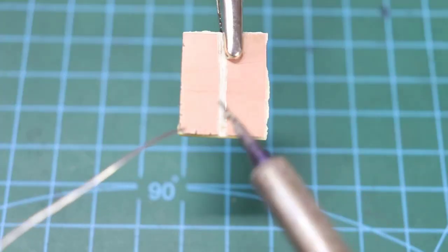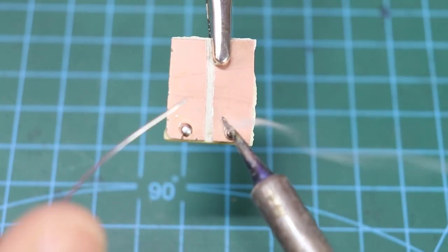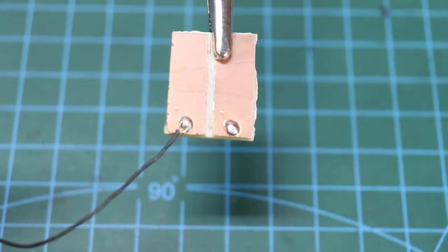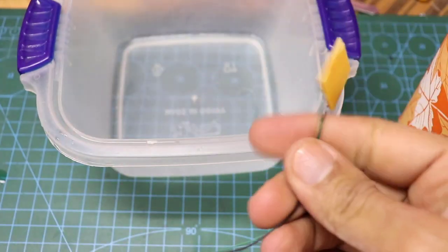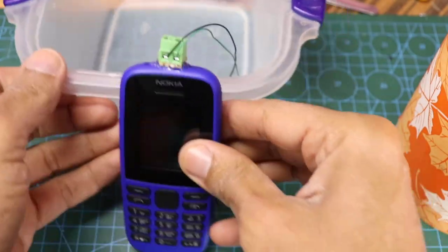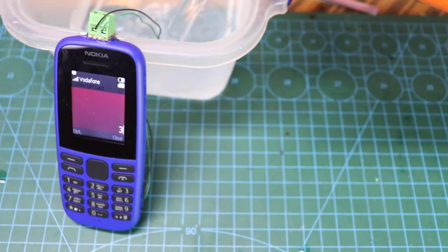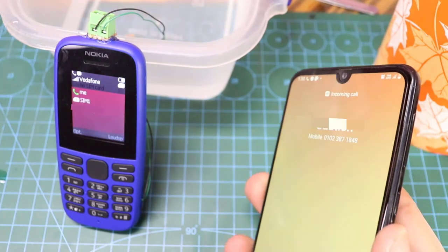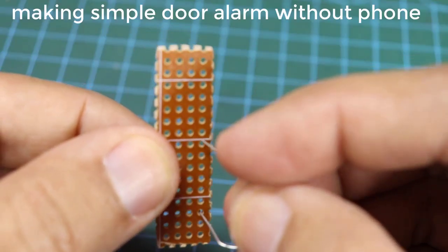We will use it for another purpose. Write in the comments what else we can do with this. Wait, I will show you a very simple way to make a door and window alarm without any complications.